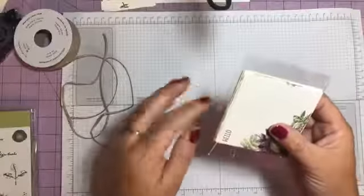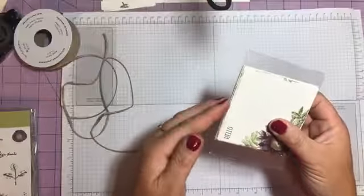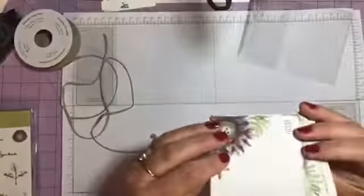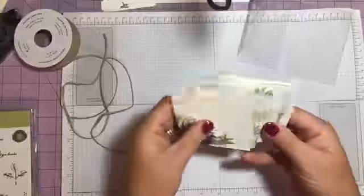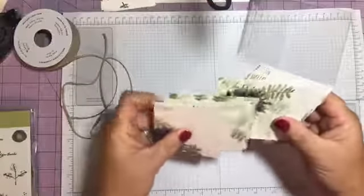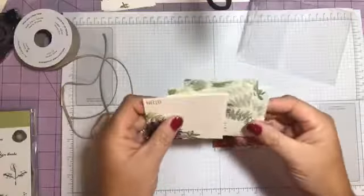I just took it and folded it like that, and then where this wouldn't stick out, I took a little bit of snail and my ribbon kind of covered that right there. Then I turned the envelope backwards where you could see it.